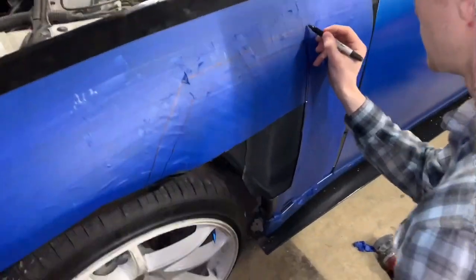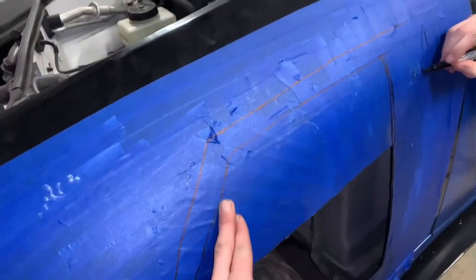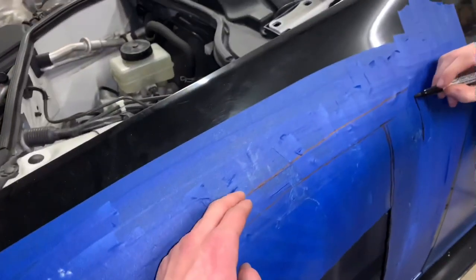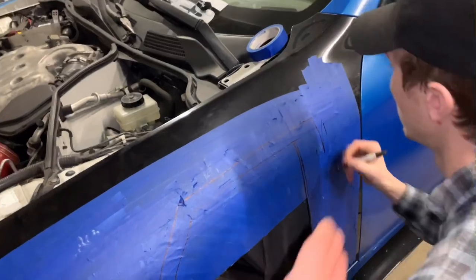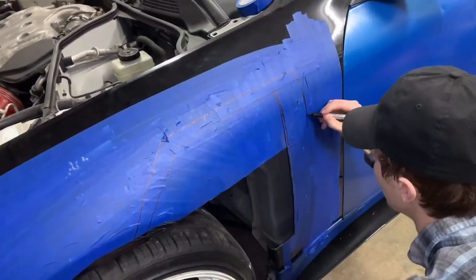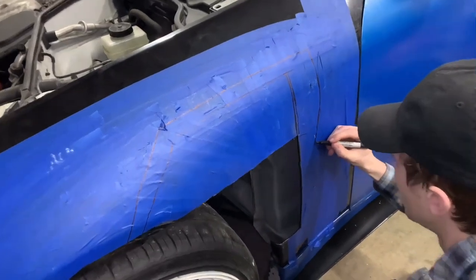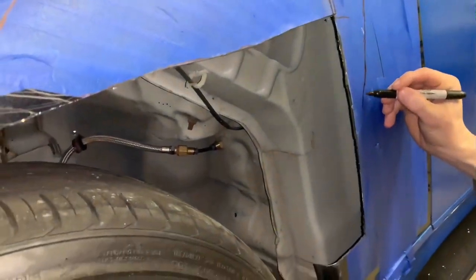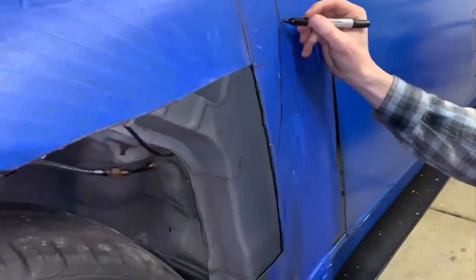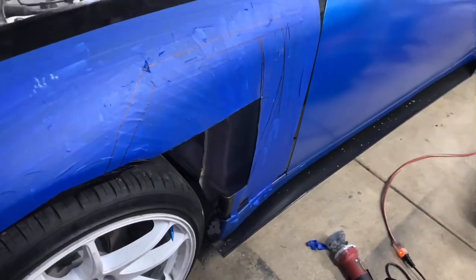We're tracing out our second cut. We've mocked it up a few times — traced the first one, put it back on, and it still showed through the vents. So I'm going to bring it back a little more, go up a little more, and cut back more as well. We're taking out a bigger chunk this time, which is going to be scarier, but it's a full send. We'll arc it all the way to the bottom.